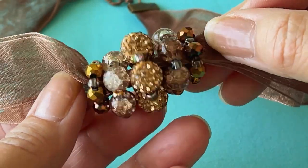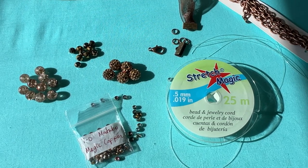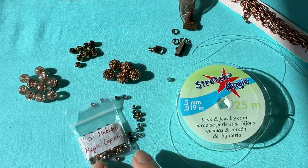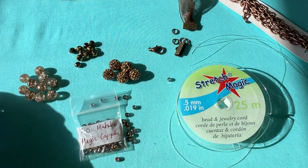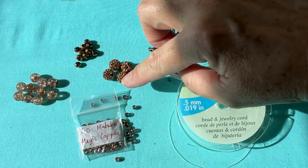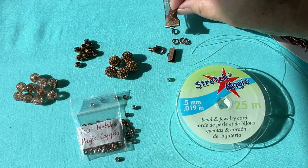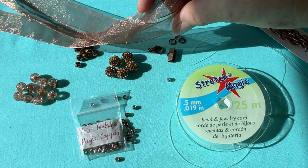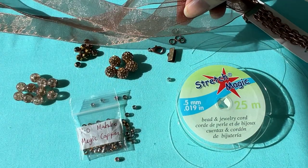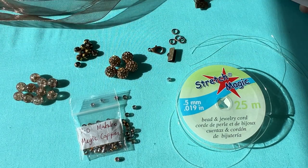Hello! Today we are going to make this beautiful crystal ribbon necklace. The supplies you'll need: stretch magic 0.5 millimeters — I cut five pieces six inches long. We're going to need Matubo magic copper seed beads, 10 of these. We'll need 8 millimeter beads, 6 millimeter beads — 10 of each — and five disco balls, 10 millimeters. We'll need two ribbon clasps, four jump rings, a clasp, and three-quarter-inch wide ribbon — I cut three pieces 15 inches for a choker. If you want an extension you can use a chain and we'll go over that at the end.